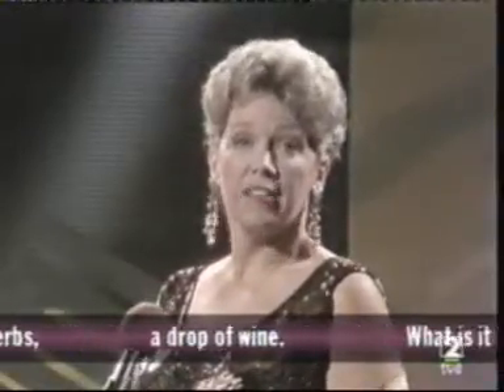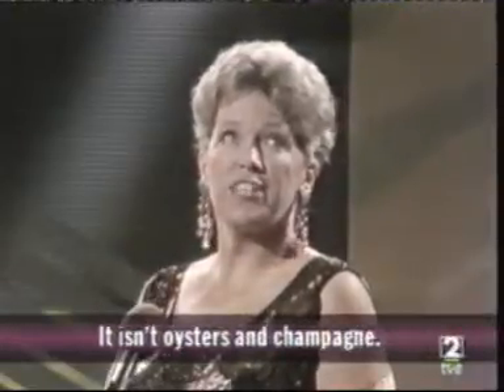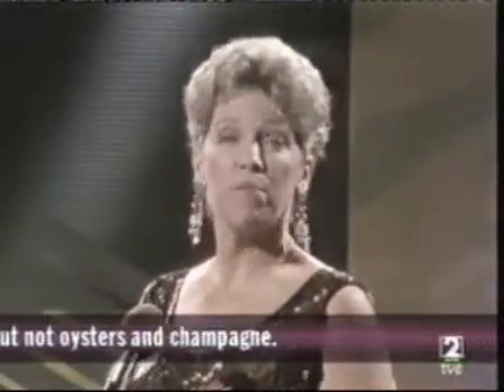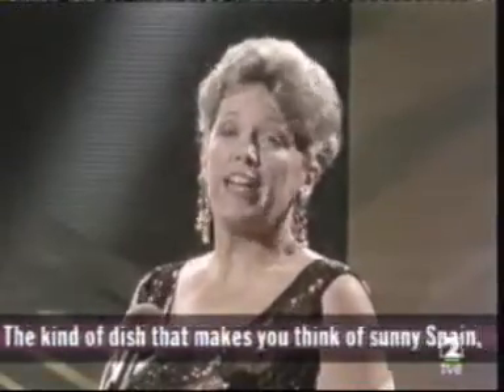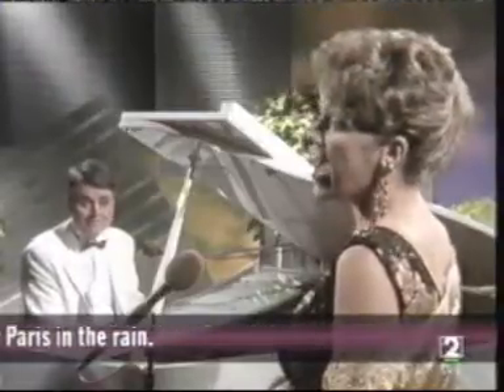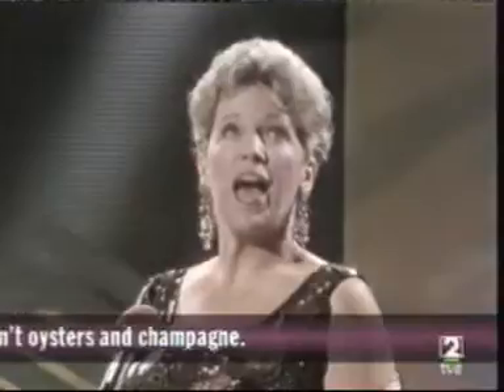A drop of wine. What is it? Something nice. It isn't oysters and champagne. It is delicious, but not oysters and champagne. The kind of dish that makes you think of sunny Spain. Or Paris in the rain. It isn't oysters and champagne.